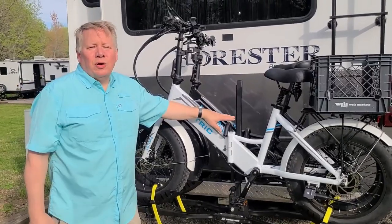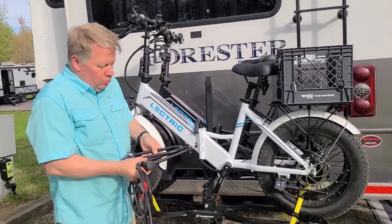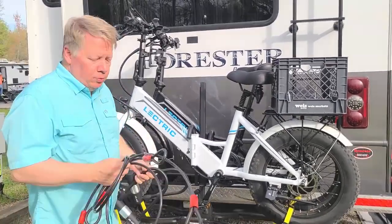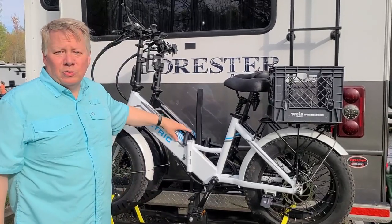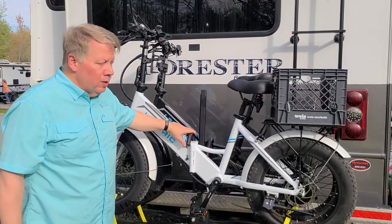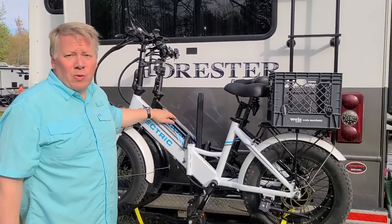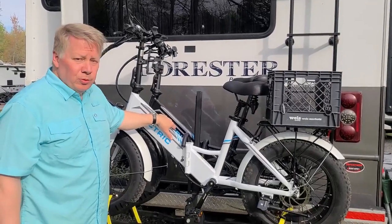Even though we've got the two locks on here, we are also going to use our U-bolt locks to help secure the bikes, along with the two cables — each one came with a cable. We want to try to discourage anyone from taking them. And remember, with these electric e-bikes, if we're going to be gone for quite a while, we can fold them down and they'll fit right inside the RV — they're foldable e-bikes.